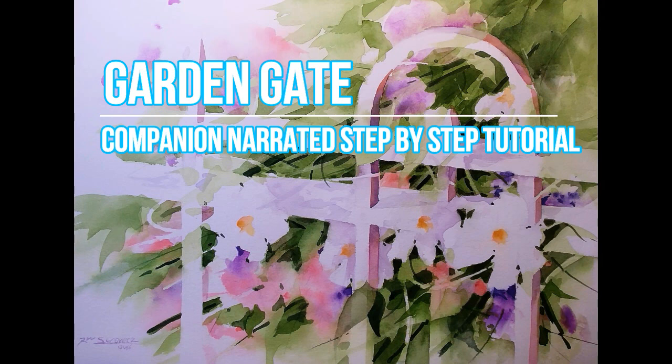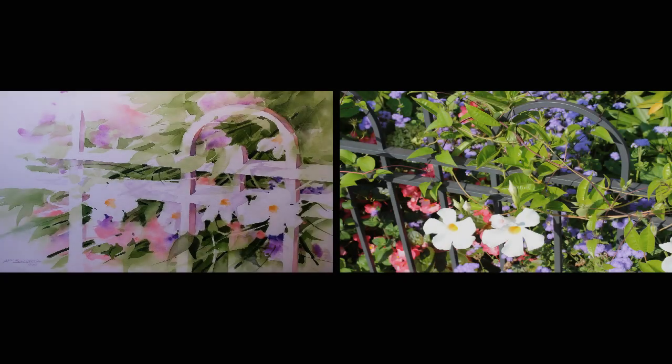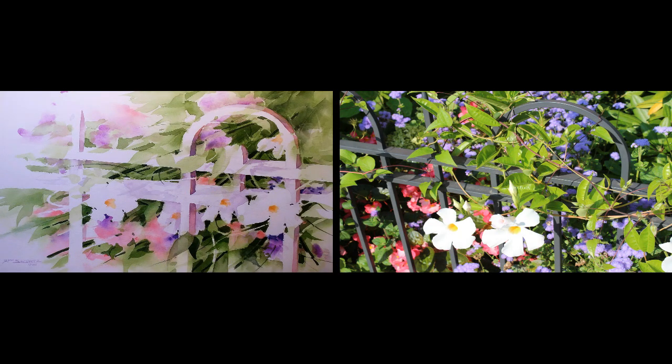Welcome to the step-by-step companion tutorial for my painting Garden Gate. This is a narrated tutorial highlighting the progression of this painting at a regular speed. This photo is the inspiration for my painting Garden Gate. It's not my intent to recreate this photo using paint but to use it as inspiration to create a unique painting.